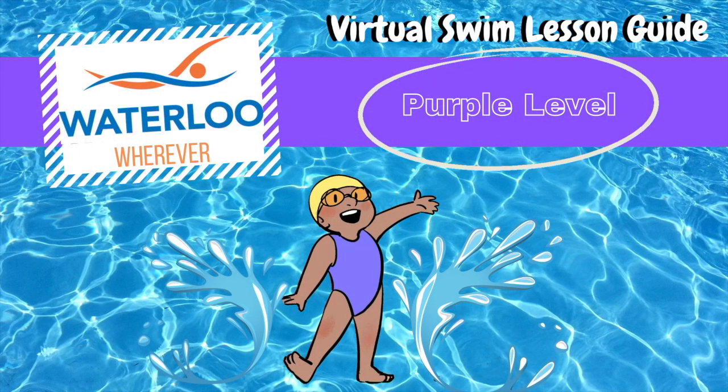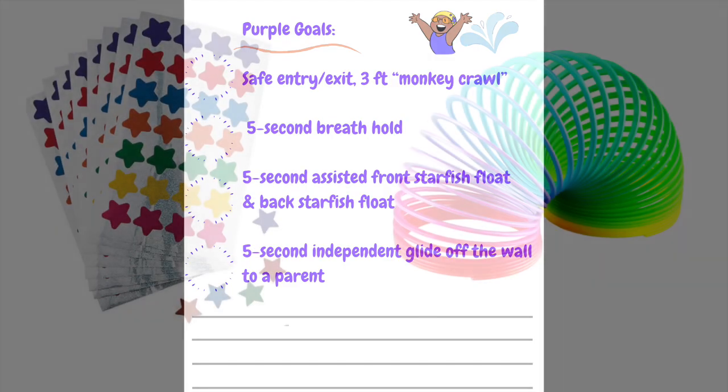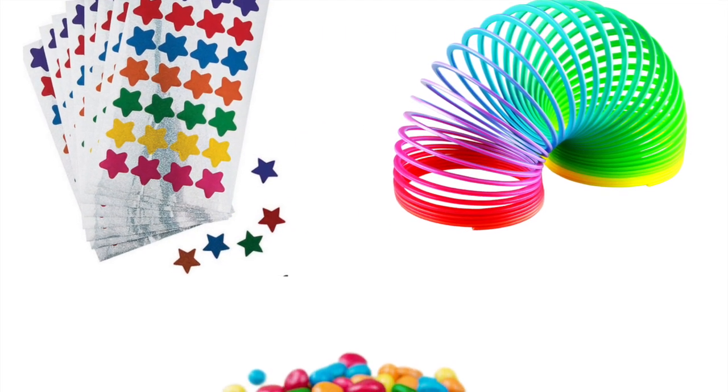In this orientation video for the purple level, we'll be preparing you to begin learning with your child at the very beginning. Remember to have your motivational tools ready and be prepared to give lots of praise and encouragement.